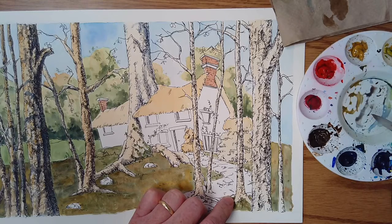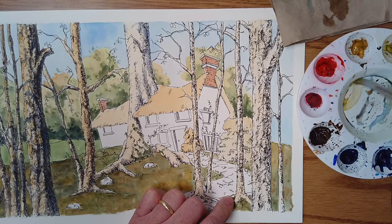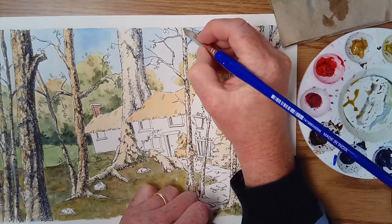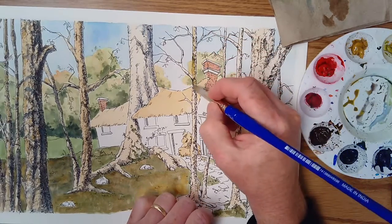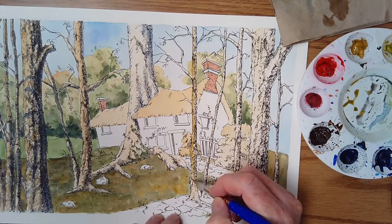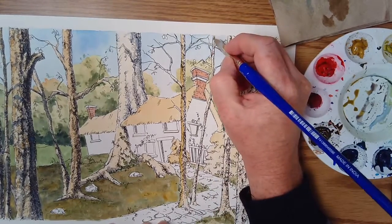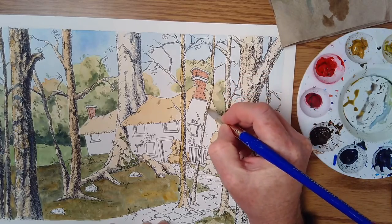A little bit of burnt umber. I had to be careful because I had some ultramarine blue in there, so this yellow ochre is pretty yellow, and putting the blue in is going to make it kind of a greenish tint. So I've got to be a little careful. Maybe I'll even take a little bit of the cadmium yellow — that's warm, that's okay. So we'll go in here and warm this side up a little bit so we have nice contrast between the shadow side and the sunlit side.